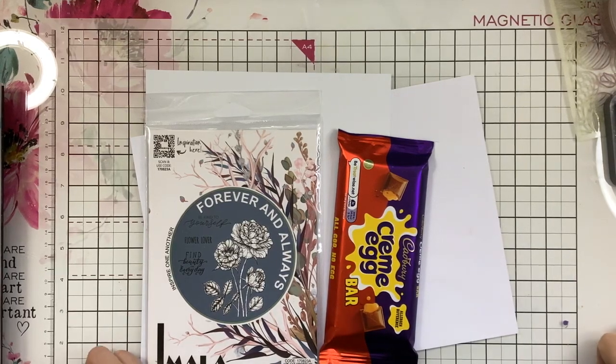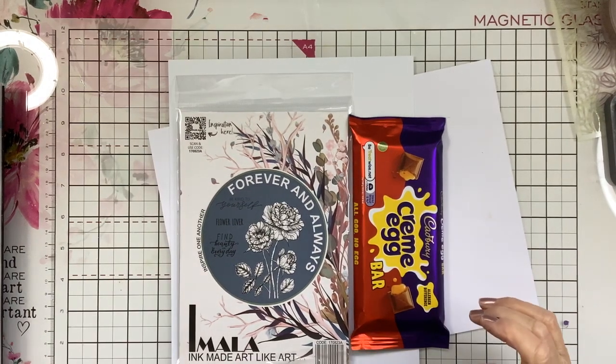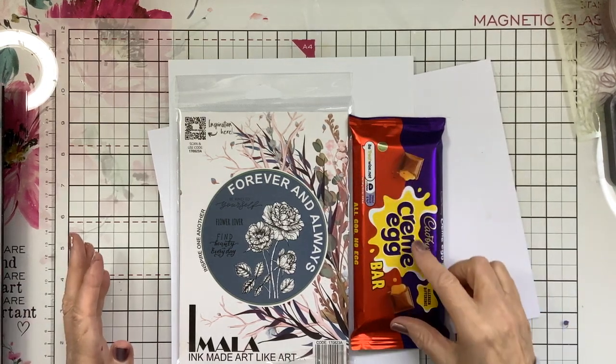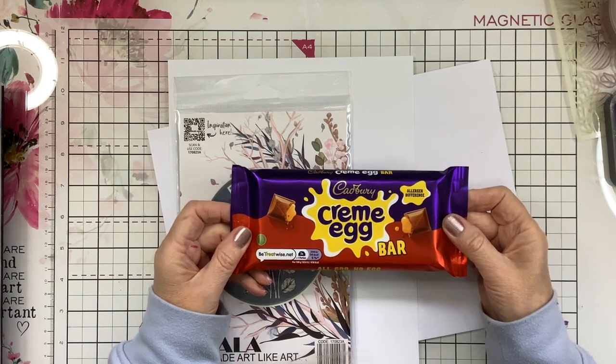Hi everyone, Carolyn here. Today we're going to make a very yummy gift card — a proper card with a section for putting a lovely bar of chocolate. I've got one of the yummy Cadbury Cream Egg bars.